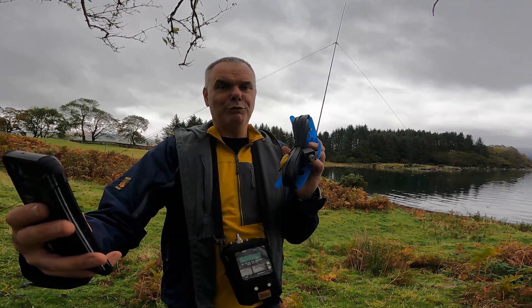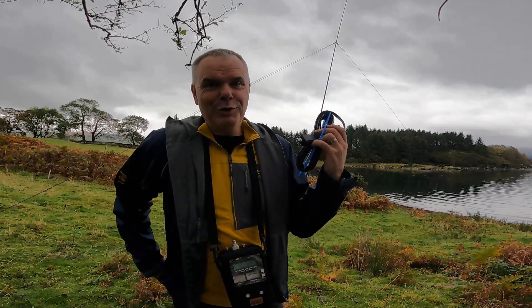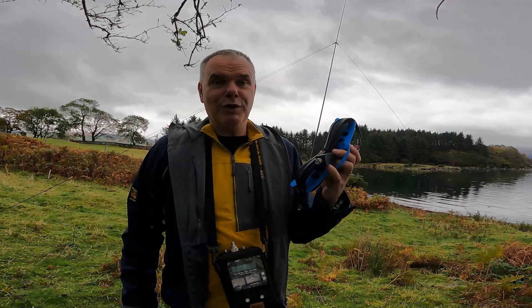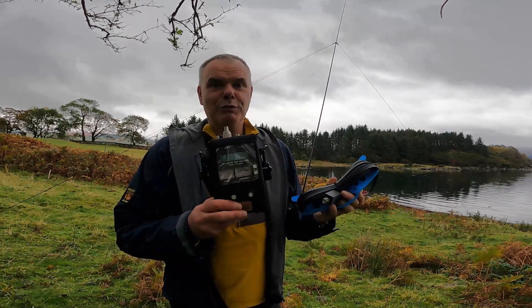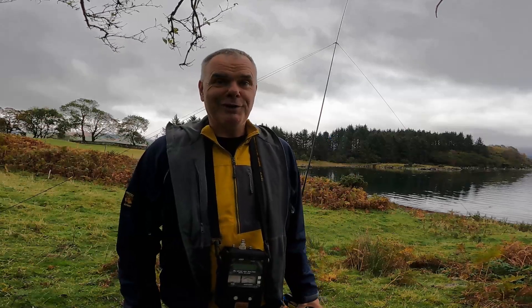It must have many lobes on 6 metres. So I'm going to hook it up — drop this mast, hook it up, stretch it back out, try and keep the ends a metre off the ground. We'll do some measurements with the MFJ analyser, and then maybe tomorrow I'll get it on the air.